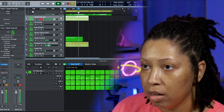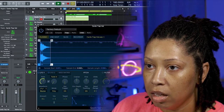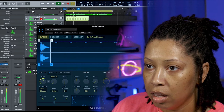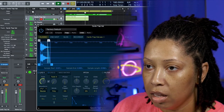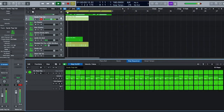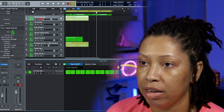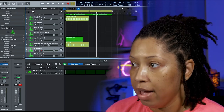We're going to change the velocities of some of these — you know how it goes. I could have just randomized it when I converted it to MIDI, but I kind of want to shorten this hi-hat. And then I want to add another hi-hat in there just for accent purposes.